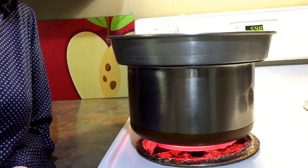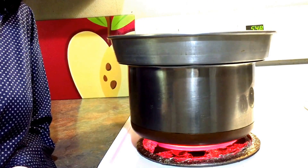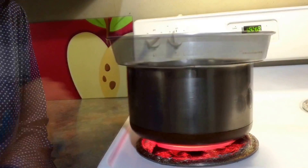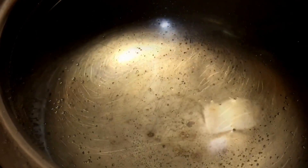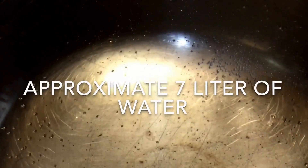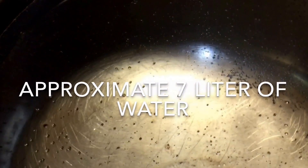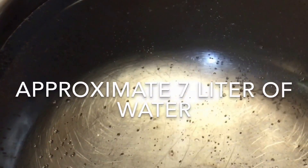When water boils, any organism that may have been living in it will be killed, and it also removes some chemicals. You can see it's bubbling — when bubbles begin to appear it means the water is starting to boil, but continue heating until the water goes into a hard rolling boil, so cover the lid and let it boil.